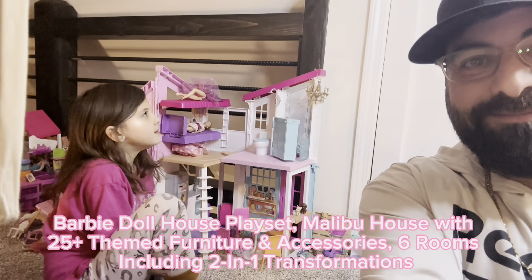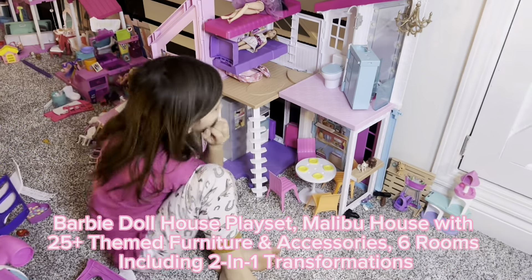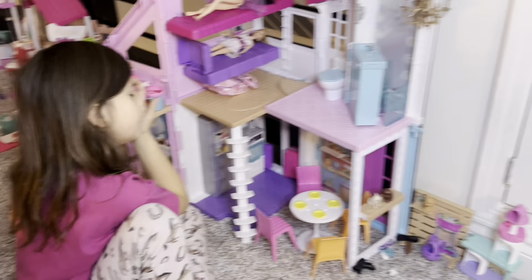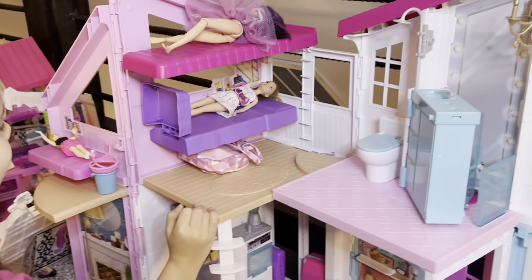We're going to look at the Barbie Malibu house. So this is the Barbie Malibu house.